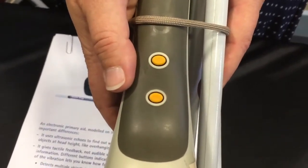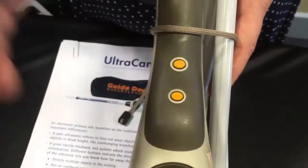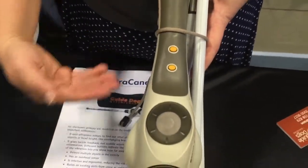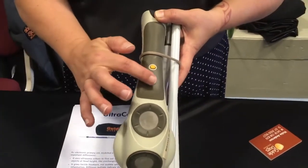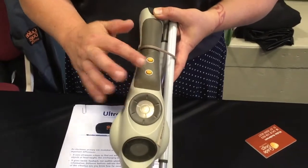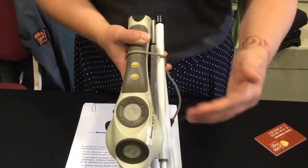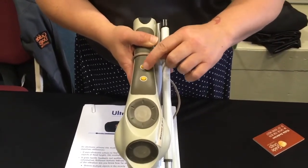Those buttons are on the handle. They vibrate to correspond to whichever sensor detects something — so if there's something waist high, say a rubbish bin is in your way, then the bottom sensor button would vibrate to let you know. The same with the top one — the top button will vibrate if the upper sensor is triggered.